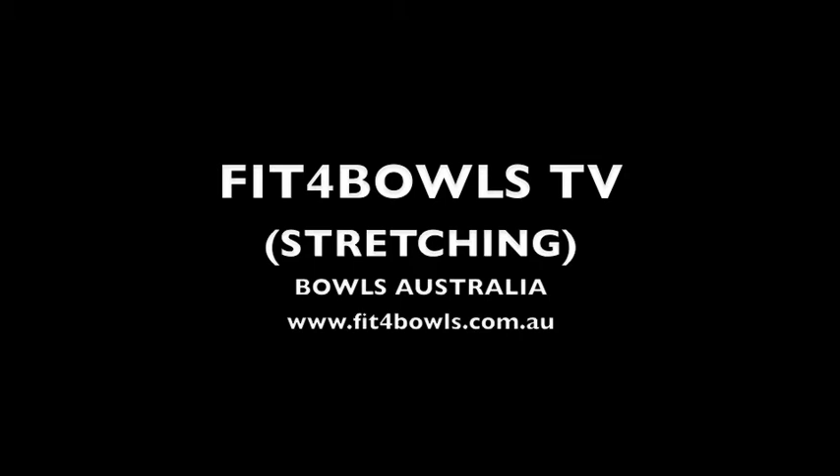Welcome to Fit4Bowls TV. This short video is designed to showcase the importance of stretching when preparing to play lawn bowls. You may choose to do these stretches at a place that suits you or at your bowling club.